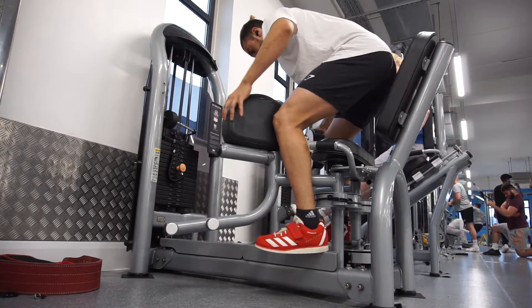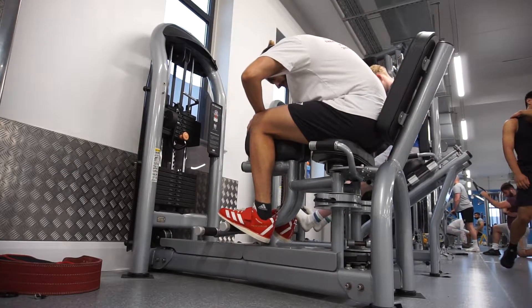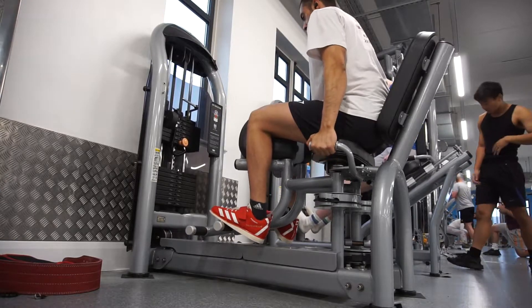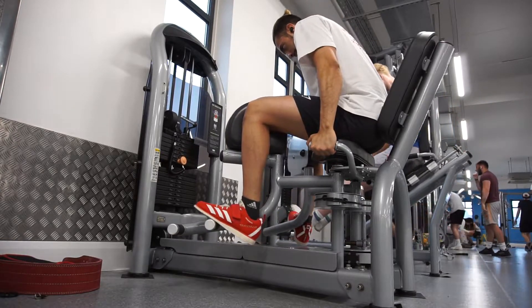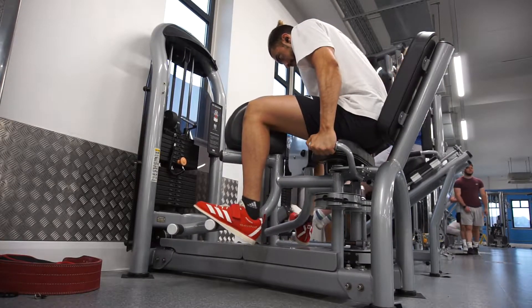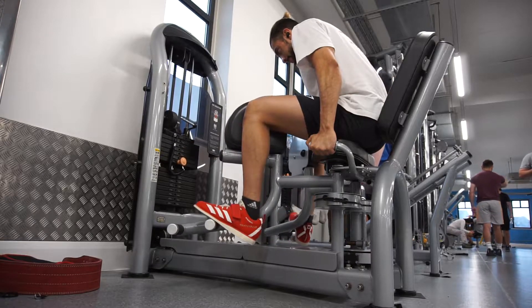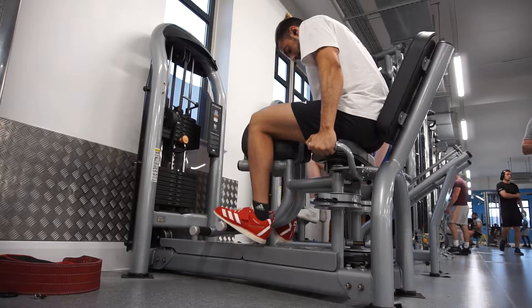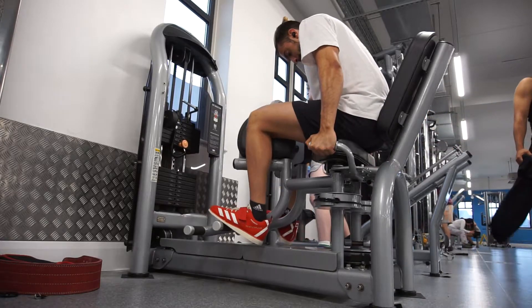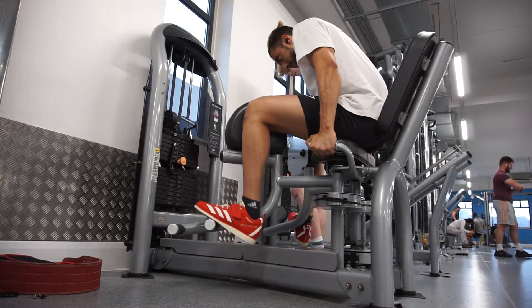So today's leg day is my secondary lower session — accessory leg work, my tertiary squat movement, and my secondary deadlift movement. On the first clip, I'm starting off with adductions. My hips don't lie, as Shakira says. What I'm doing is going with my active range of motion — how much my hips can tolerate — just to warm up the hip area and get blood flow to the legs.